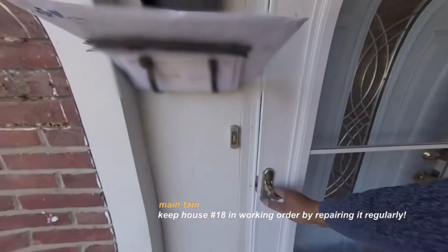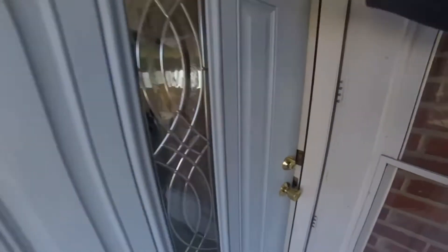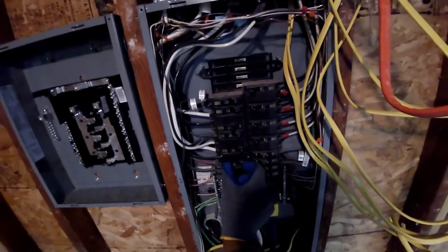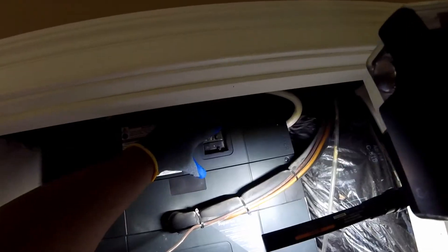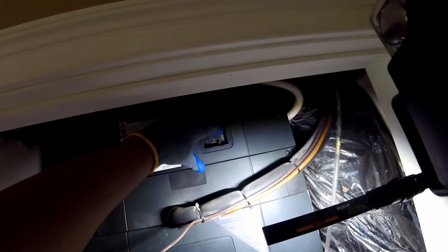A journey of home renovation and maintenance. Welcome to Maintaining 18. As the climate transitions from spring to summer, the HVAC is more dormant. It is the perfect time to maintain the unit.